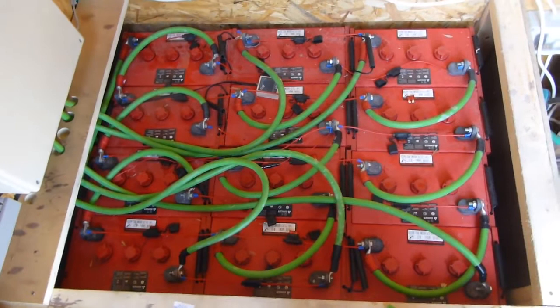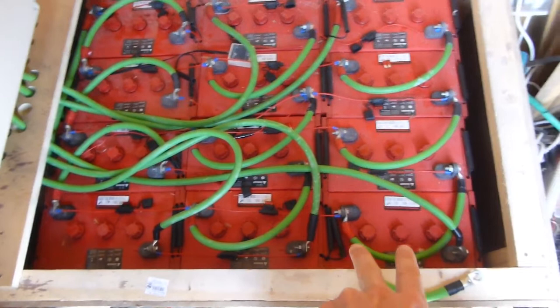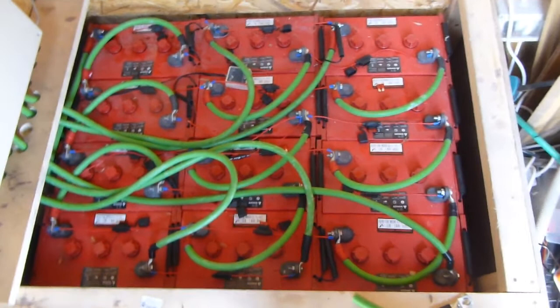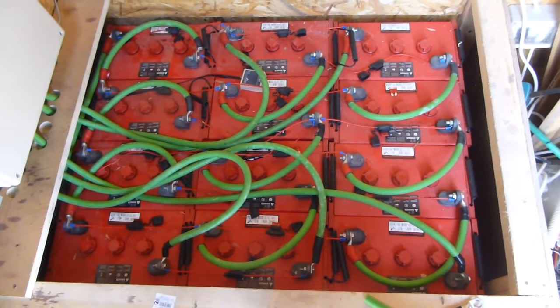What I need to do now is take all of this off and switch the batteries around — this battery, that battery, this battery, that battery, this battery and that battery — and remake the cables once again, then wire it all back up.